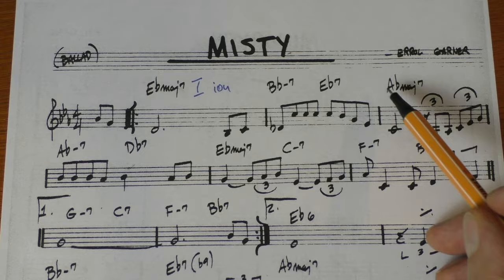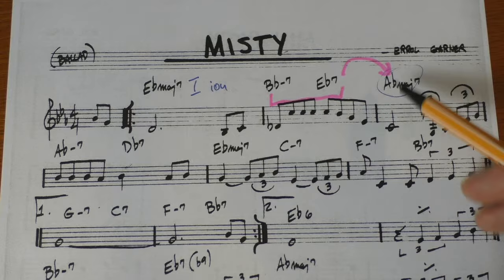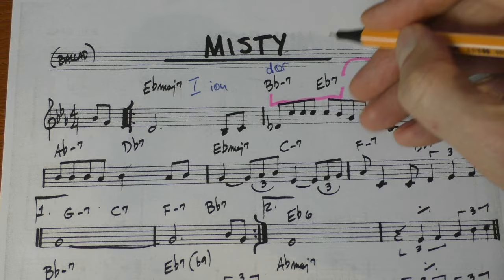In the second bar we modulate immediately to the key of A-flat. So this is a 2-5 going to our new one. And it doesn't make sense to say this is the IV chord of the E-flat. Since we have the 2-5 in front of it, the Lydian scale doesn't make sense here. So we would play Ionian, and of course since this is a 2-5, this is Dorian, and this is Mixolydian.